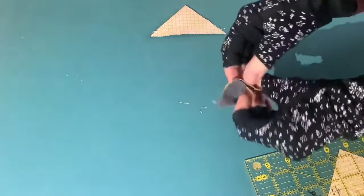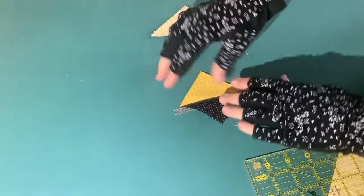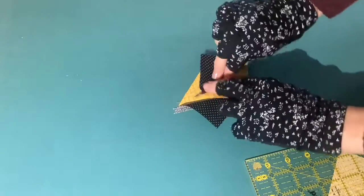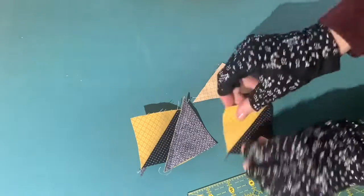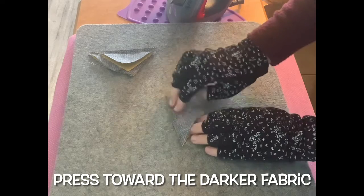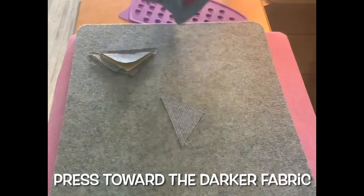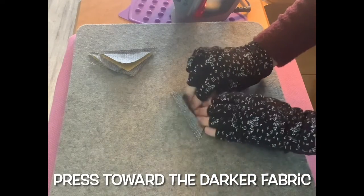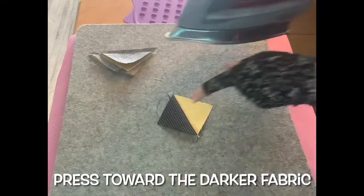You can see you now have two half square triangles. Repeat that on your other pair, and that completes the four that we need for this block. I'll be pressing these patches toward the dark fabric — just have your darker fabric on top, set the seam, open it up, finger press, and then press. That's pressing toward the dark fabric.